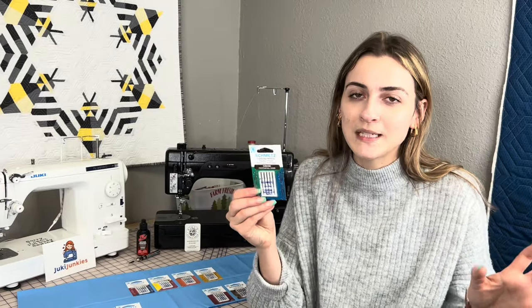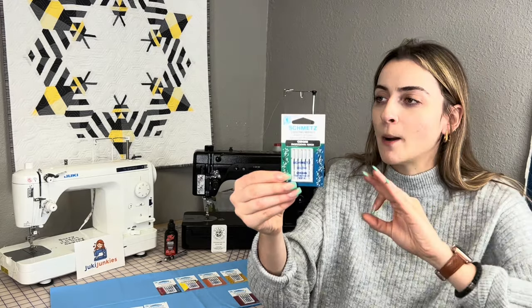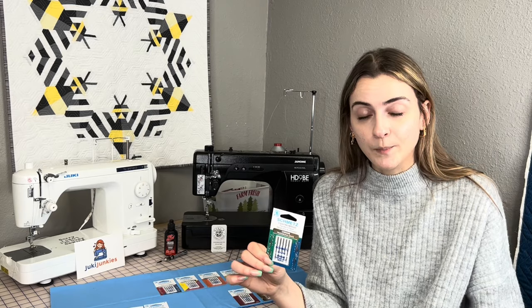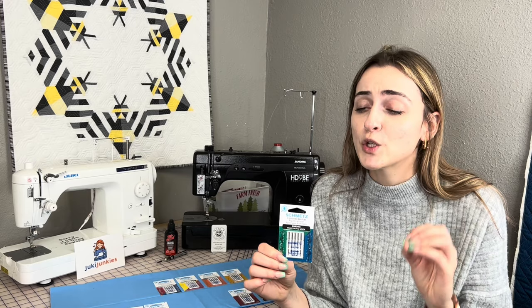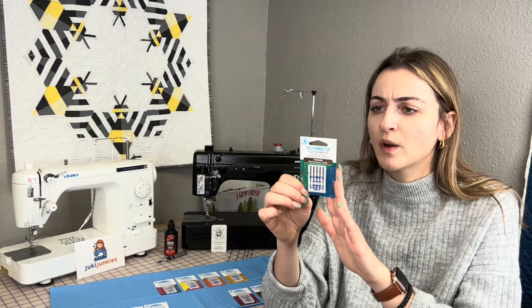For my quilters, the quilting needle is where it's at. These are perfect for machine piecing. They have a special taper design that allows you to penetrate the fabric really easily and helps eliminate skipped stitches. I use 90/14s all the time, even in piecing. If you want a smaller hole, you can do an 80/12. Some people use 75/11s, but when you go to free motion quilt, you do not want to use a 75/11 or an 80/12 — those needles are too small. 90/14s are the way to go for quilting, free motion quilting, and binding your quilts.